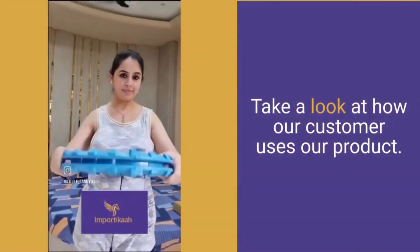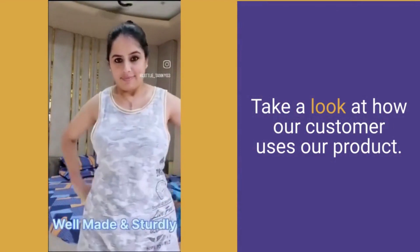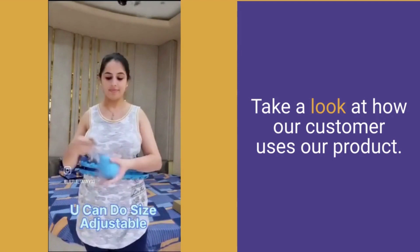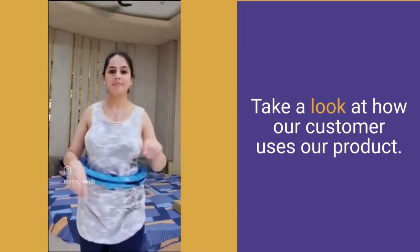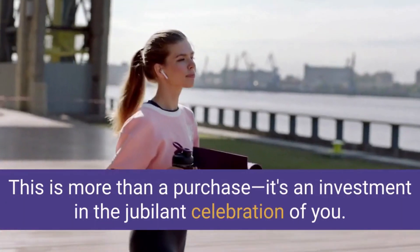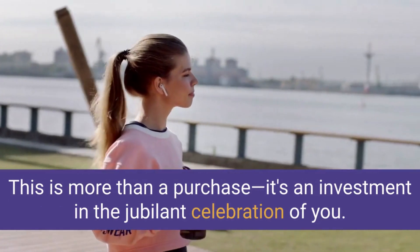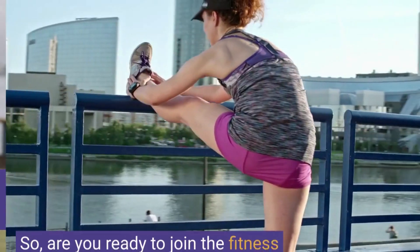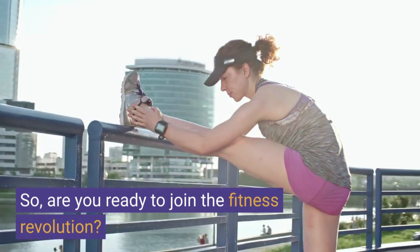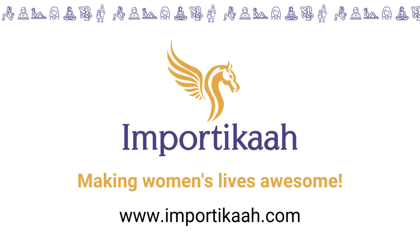Take a look at how our customer uses our product. This is more than a purchase — it's an investment in the jubilant celebration of you. So, are you ready to join the fitness revolution? Learn more!